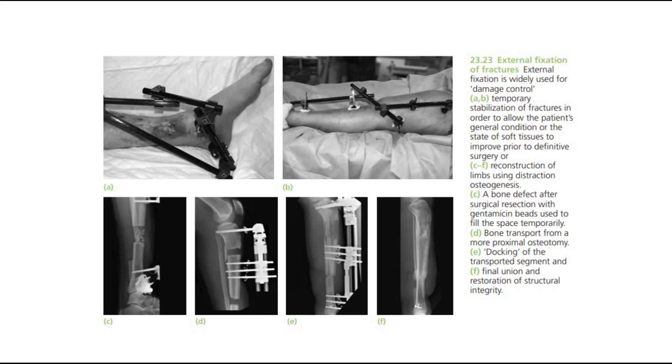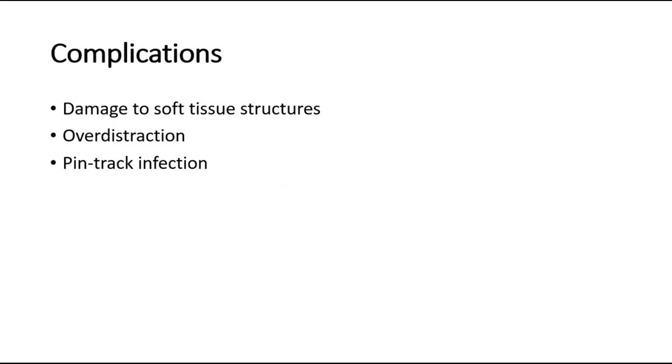There are some possible complications of external fixation. First, damage to soft tissue structures — transfixing pins or wires may injure nerves or vessels, or may tether ligaments and inhibit joint movement. The surgeon must be thoroughly familiar with the cross-sectional anatomy before operating.